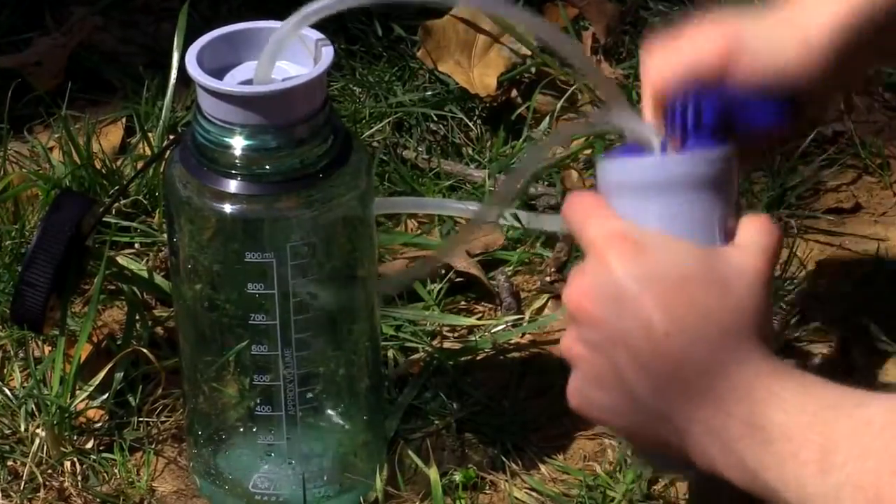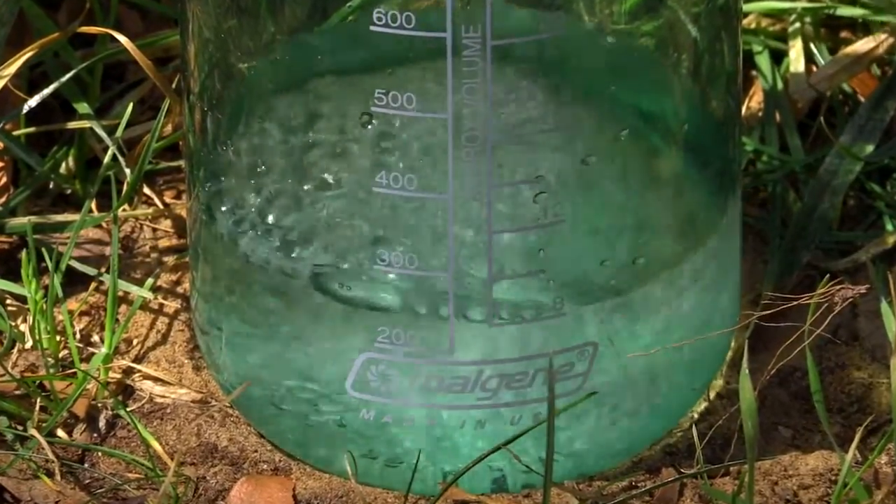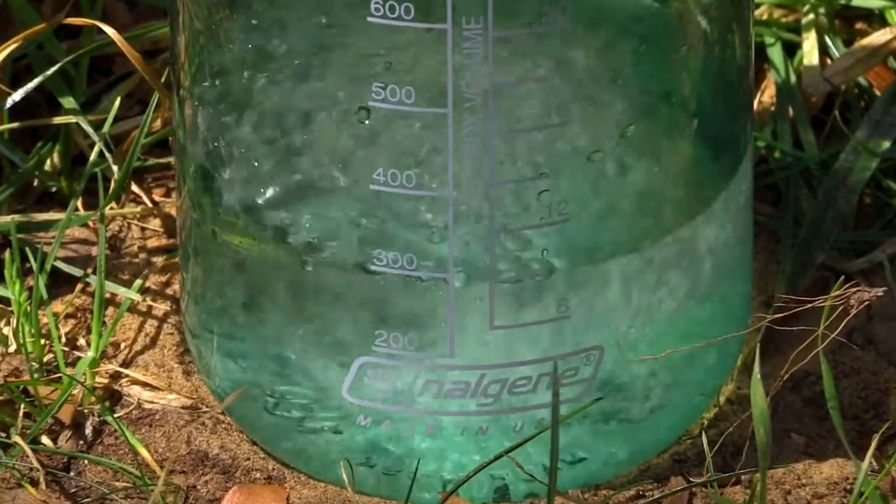If you don't have a campfire, you can filter your water with a hand-held filter. Most require you to pump water slowly through screens and filters that remove dangerous bacteria and even treat some viruses. Filters can be expensive, but they are reliable and easy to use.